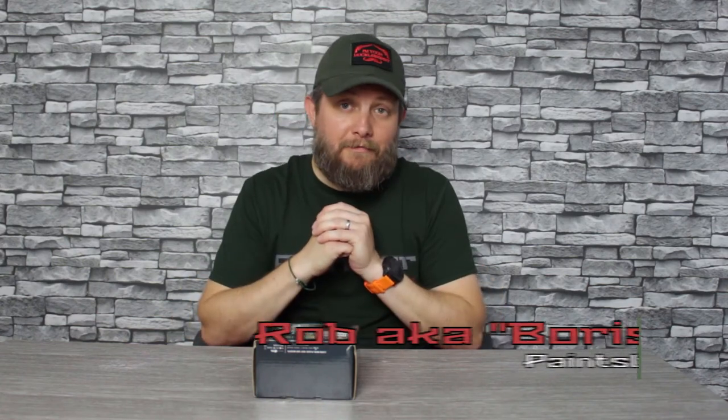Hi there and welcome to Tactical Mag Fed. In this video I'm going to be opening and reviewing the ZTAC Tactical Throat Mic. Stick around to the end as I'll be doing a practical test so you can check out how well it works.